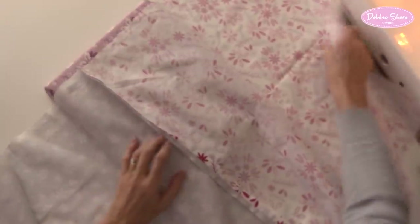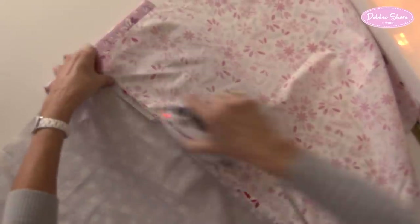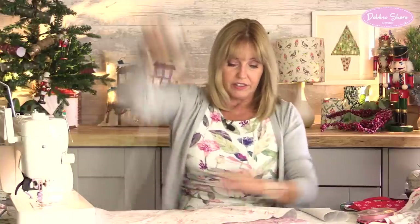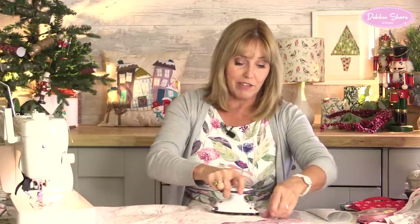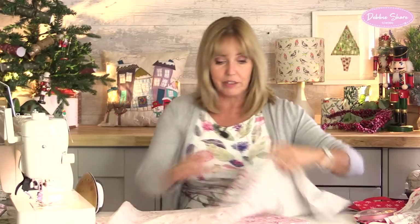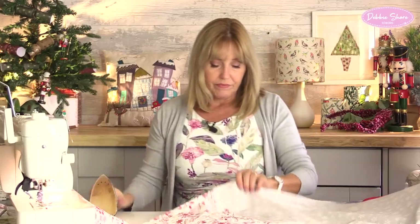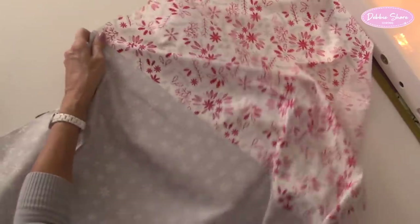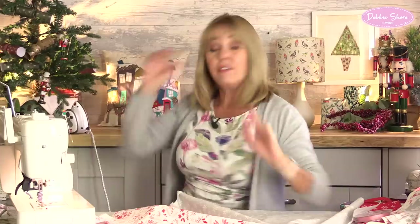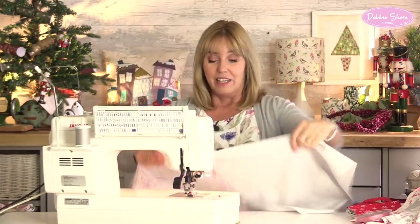Then I'll take my measurements from my cushion pad and cut the fabric to size. Normally I'd have this at the big ironing board, but for speed and so you can see what I'm doing, I'm just using this tiny little pad here. So let's press this from the right side just to make it neat. And then I'm going to sew each side of that seam - for no reason apart from I think it looks nice. I think it gives a really nice finishing touch and a professional finish.